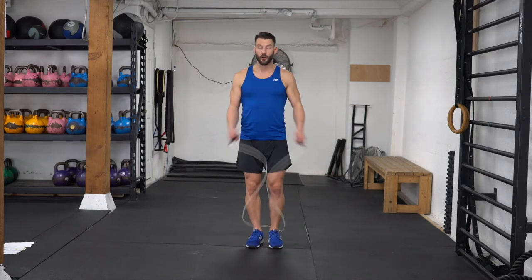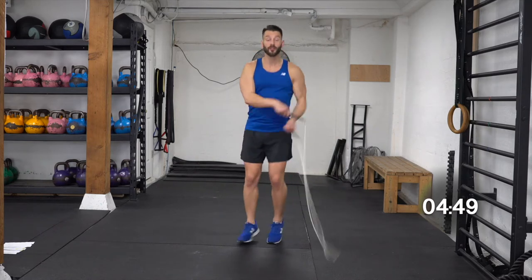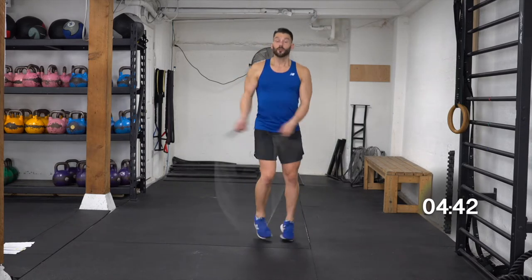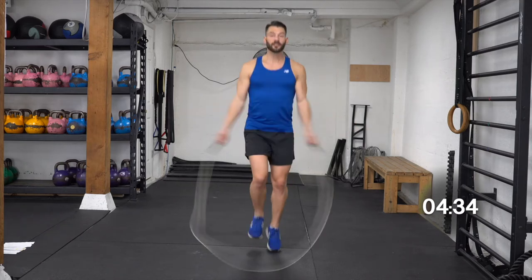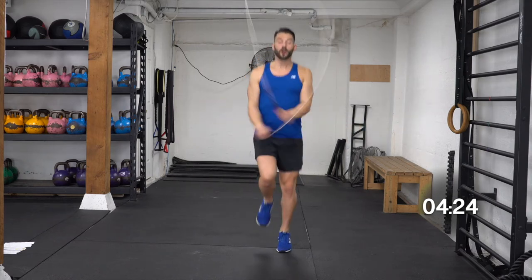Three, two, here we go. Bounce. Five, 10, 15, 20, 25. Counting through the reps — 5, 10, 15, 20, 25.